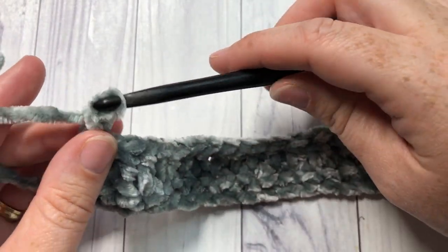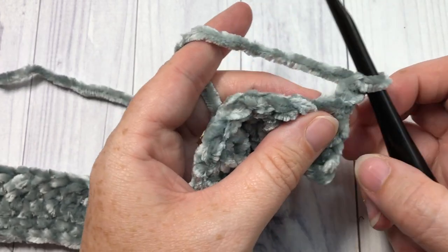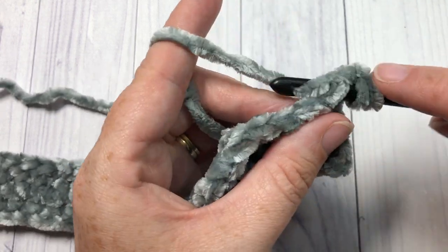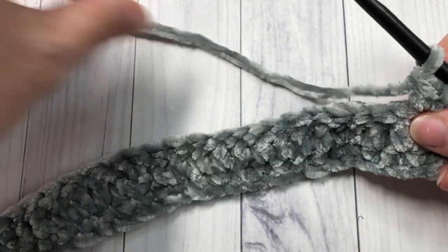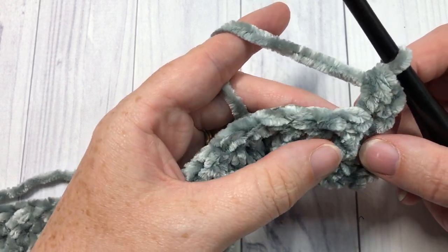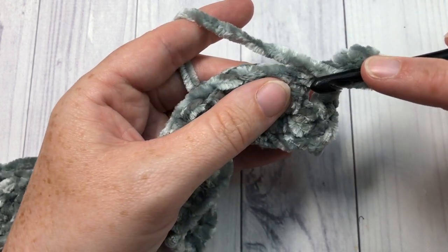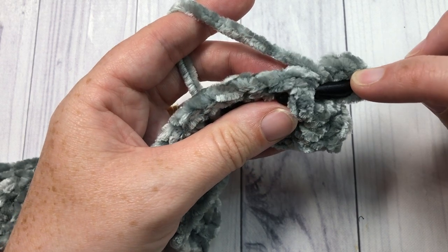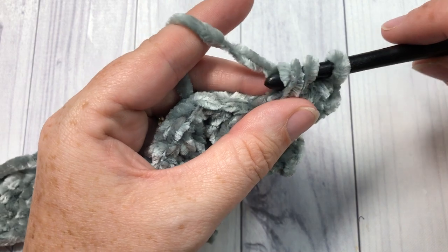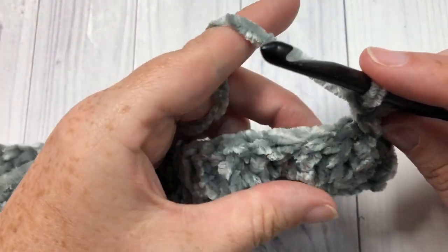At the end of row two you're going to chain one and turn your work — we're now going to start the basket weave pattern. In your first stitch you're going to start with a half double crochet into the top of that first stitch. Next, into each of the next 10 stitches you're going to work a front post double crochet stitch. To work your front post double crochet: yarn over, bring your hook in front of your work, insert your hook from the front through to the back and out through the front again around the post of the next stitch, yarn over, draw up a loop, yarn over pull through two, and yarn over and pull through two. You're going to do that for a total of 10 stitches.